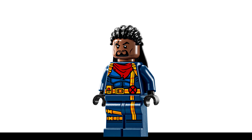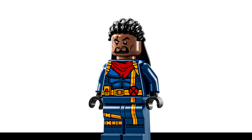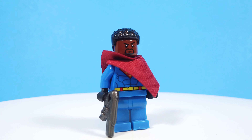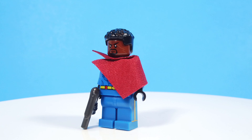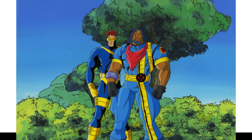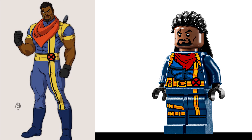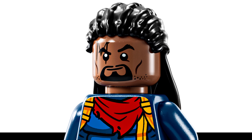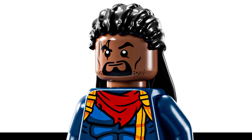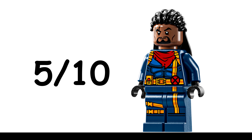The Bishop minifigure in the set doesn't work too well for me. I really like the printing on his torso and legs, but I think the regular shade of blue would have worked a lot better than the dark blue they ended up using on his costume. Just comparing him to Cyclops, they would have been pretty well served to be that same color of blue. That said, the costume printing is actually really good, and I think they nailed the print on his head, though I'm not completely sold on his hair. I'll give him a 5 out of 10.